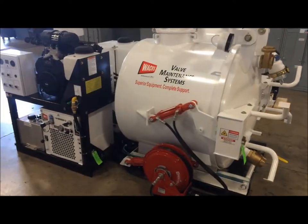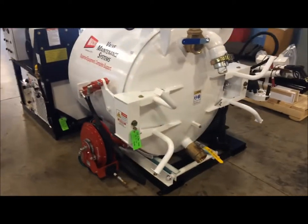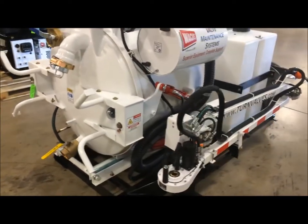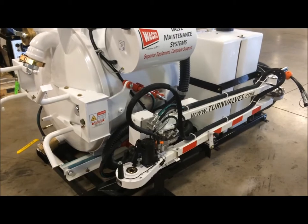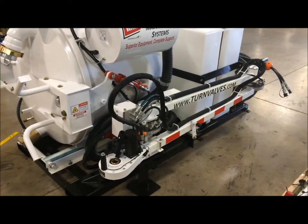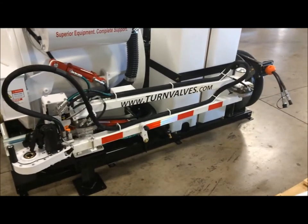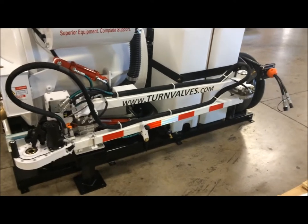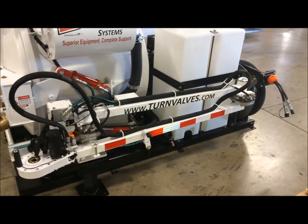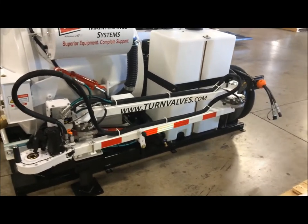The VMS skids are available in either a right-hand or left-hand configuration. This particular one is a right-hand configuration, so all of the utilities are configured so that the right-hand side of the skid would be accessible curbside. In this particular case, it is our ERV750 valve exercising machine, a hydraulic hose reel located off the front, which supplies auxiliary class II hydraulic to any type of portable device like the handheld valve exerciser, a trash pump, or a pipe cutting device. Those are all operable off of the curb side.